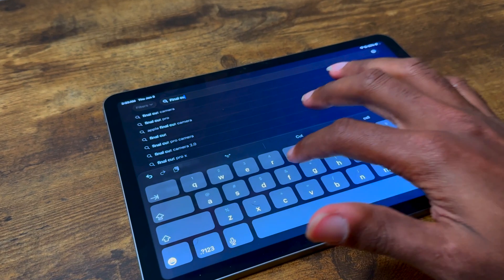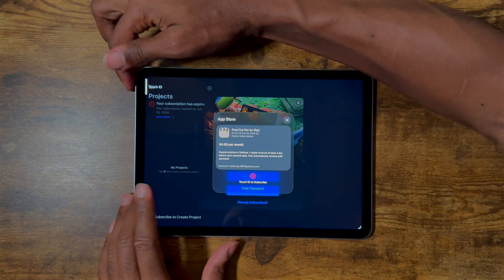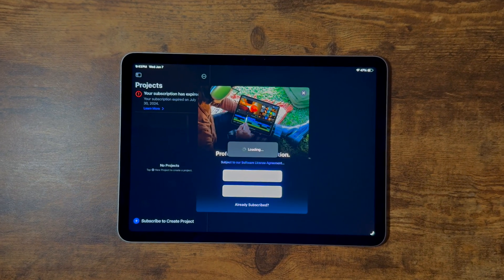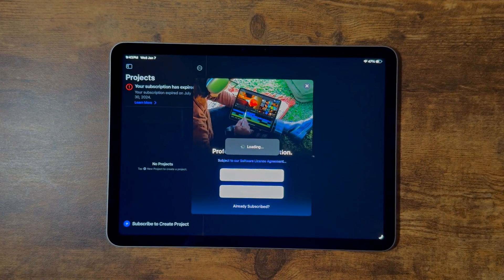Speaking of creating, let's go to Final Cut and make this $5-a-month purchase. I already bought it on a MacBook for $300 permanently, so I don't know why they went with this subscription-based model on the iPad.